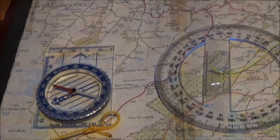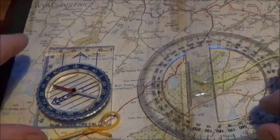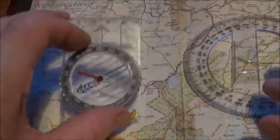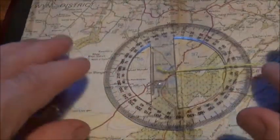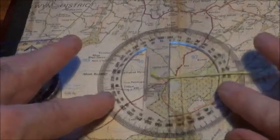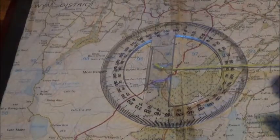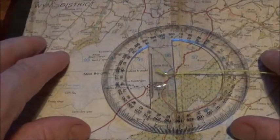Welcome to another land navigation video. To take a map bearing or grid bearing, instead of using a compass, you can use what's called a map bearing or grid bearing protractor. This is one that I've made myself and I'll show you how to use it — some people may find it easier than using an actual compass.